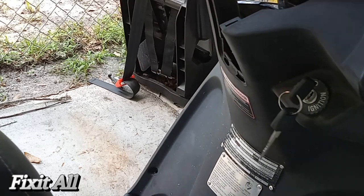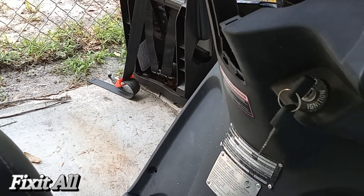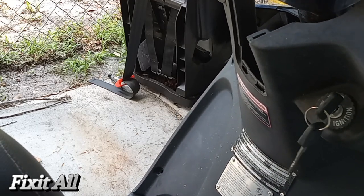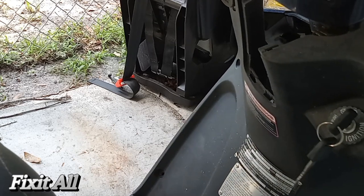Let me see what I can do about getting this held in properly. But good to go now guys — all you have to do is put everything back together and you're good to go.